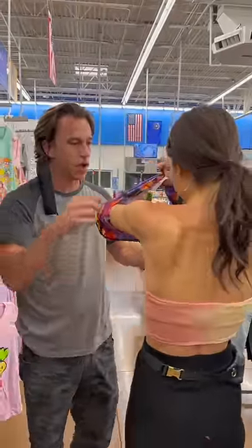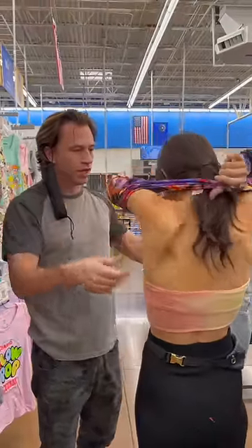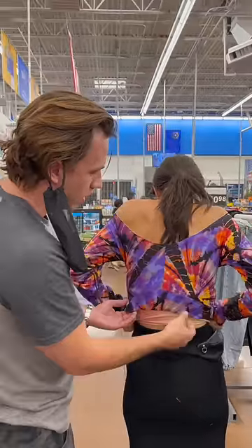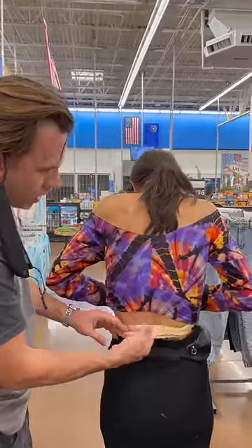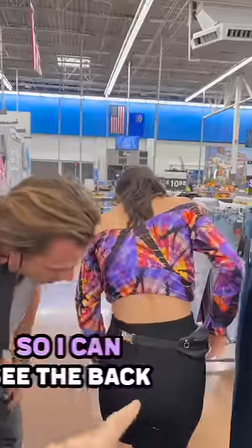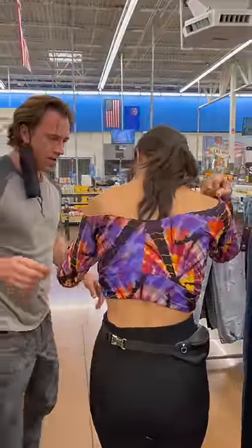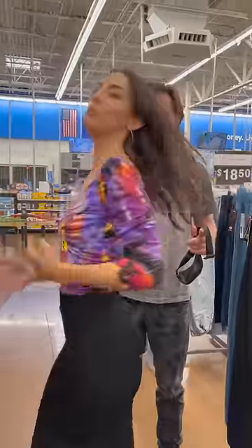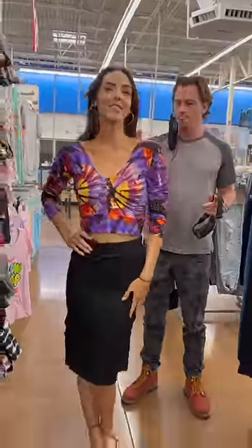Hold on. We got to get that top off. So put this one here like that. And get this down. Now you got to get this top off. Okay, so I can see the back. And then how does the front look? It's great. Turn around. Nice.